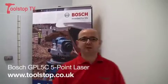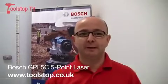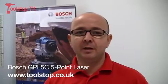Hi, it's Neil here at Toolstock TV. I'm here with Dip Powell, Head of Measuring Tools at Bosch UK, and we're going to demonstrate a GPL-5C point laser.